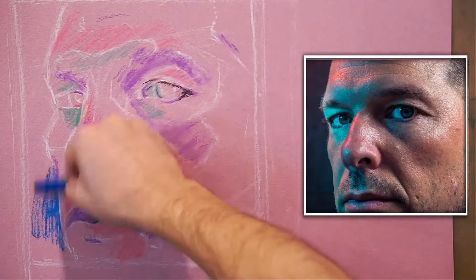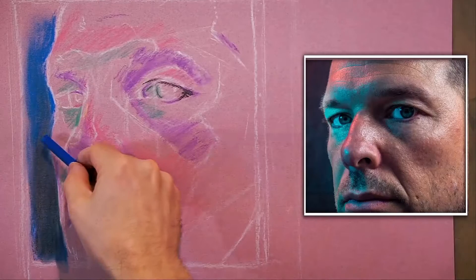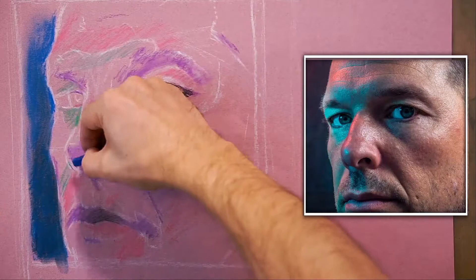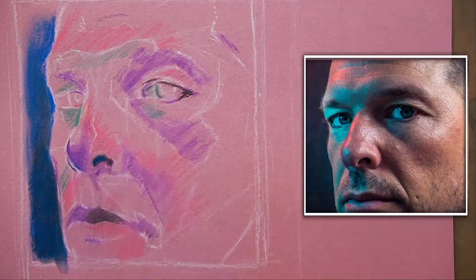I shouldn't forget that the background should contrast before I can really go into the figure. This is a base coat — I'm actually having fun applying color. It's very abstract, it's quite ugly, and I'm totally fine with that.